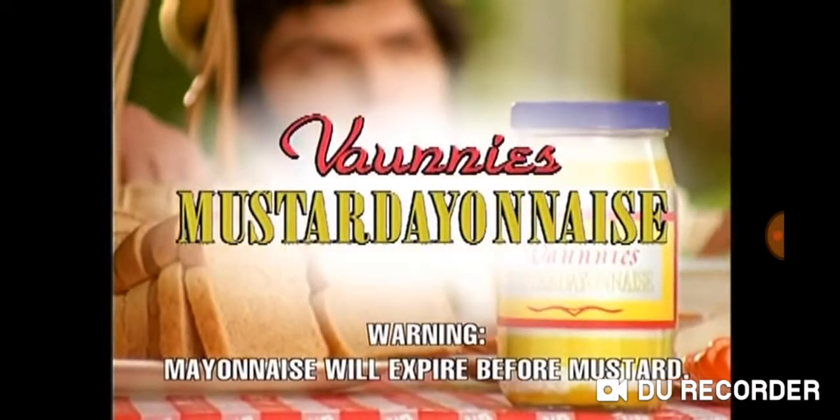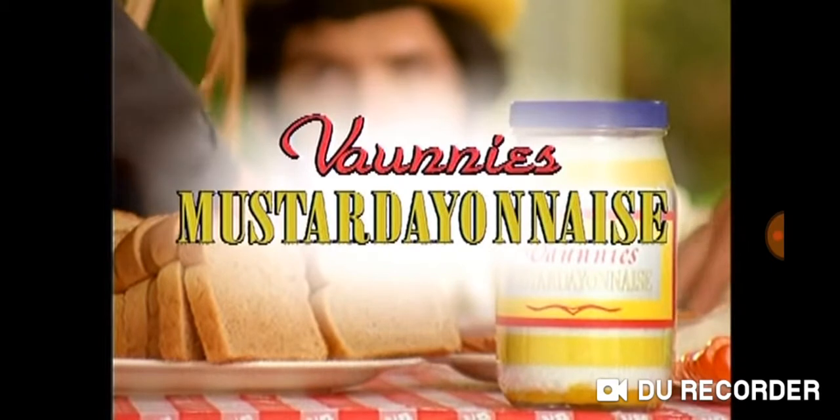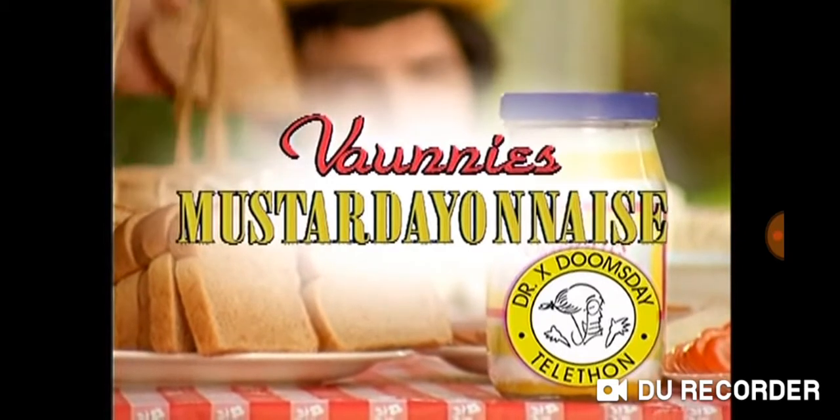Bonnie's Mustard A&A's — it'll save you time and set you free. And now, with every purchase of Bonnie's Mustard A&A's, Bonnie's will donate 20 cents to the Dr. X Save the Earth Telethon.